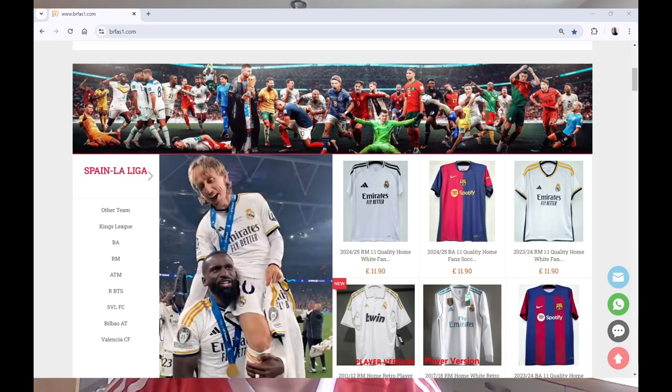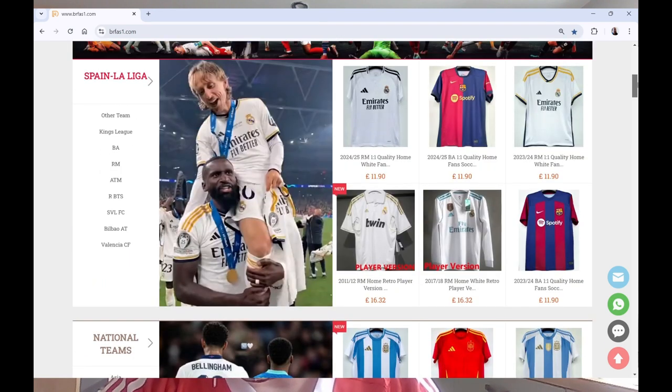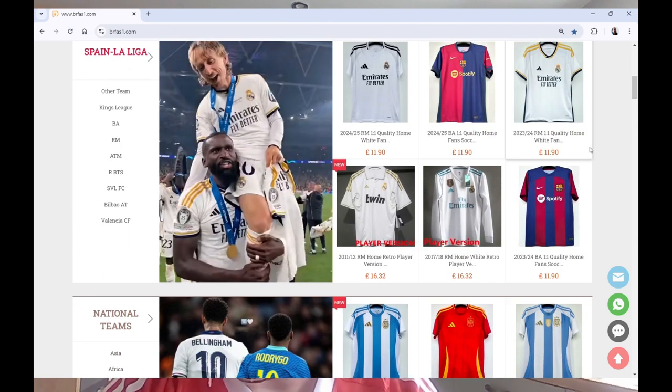When I went on KitGG3.com earlier, it asked me to download some browsing extension, so I think maybe they're having issues — so don't go on there. These websites have to change all the time because they get closed down, so if you try KitGG, I think it might be 4.com that's the right one. I'll have a look in a second, but yeah, I'll just quickly show you here.